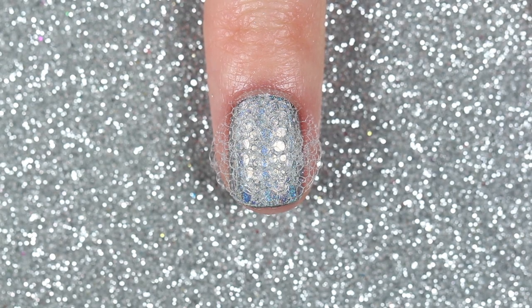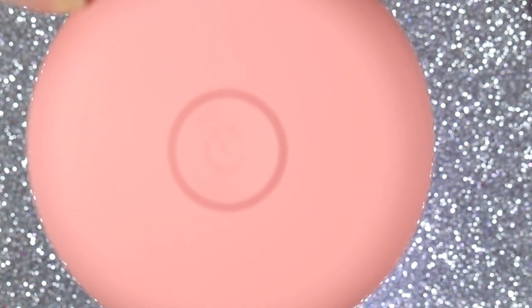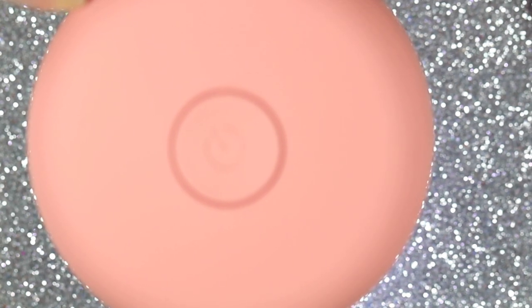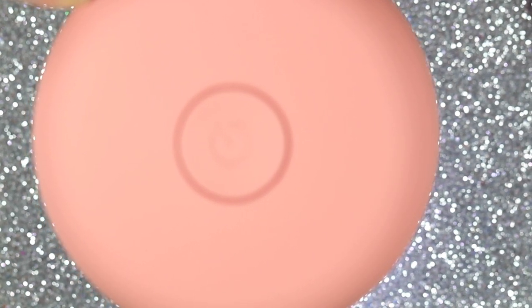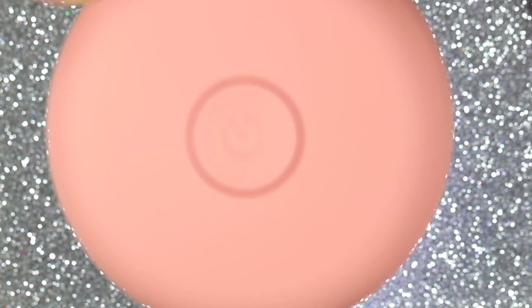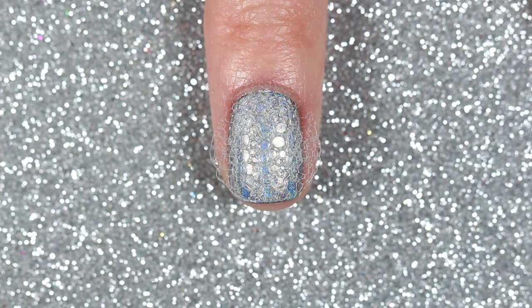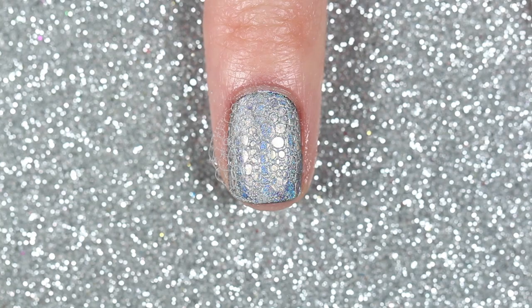Now I'm going to cure that layer of gel top coat with the bubbles still on my nail. My Lemony Macaron LED lamp came in super handy here because I was able to detach the top from the bottom — I was afraid that if I stuck my entire hand in, the bubbles would touch the top and ruin the effect.